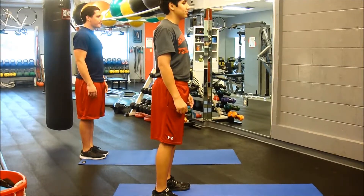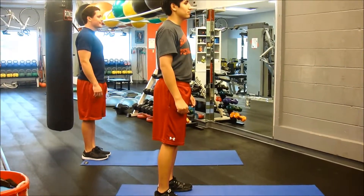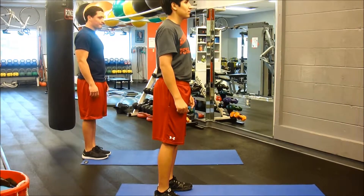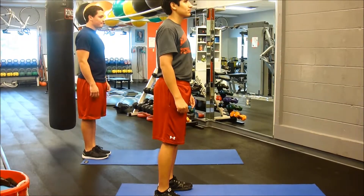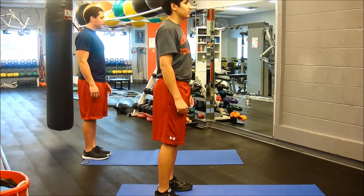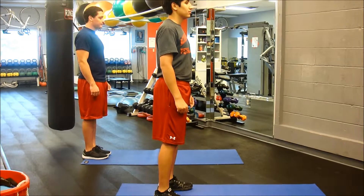Welcome to your personal best training studio and the next 30 day challenge. This 30 day challenge is a cardio challenge and we're asking you to perform the next five exercises for 30 seconds each, adding 15 seconds per week.